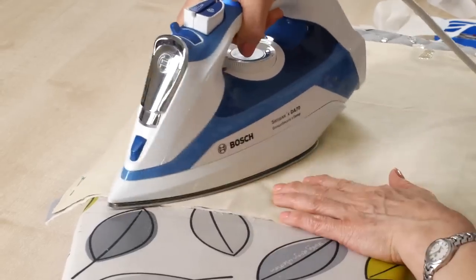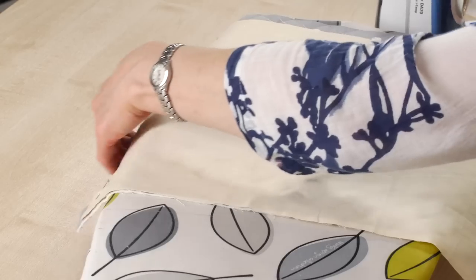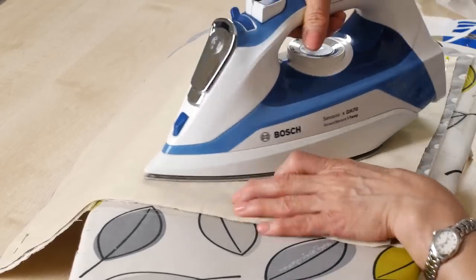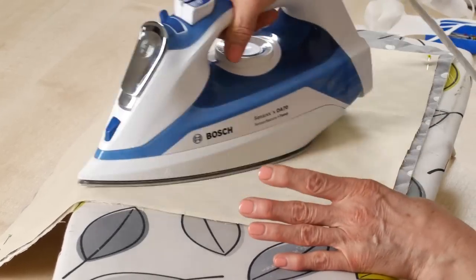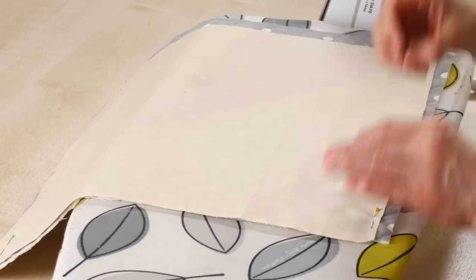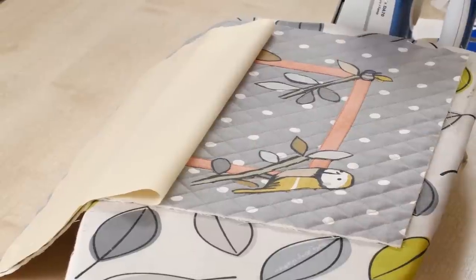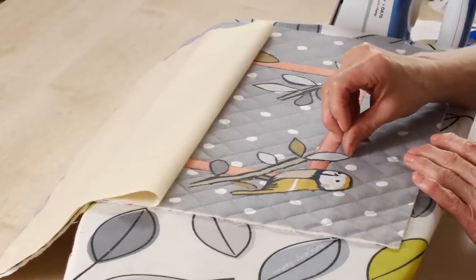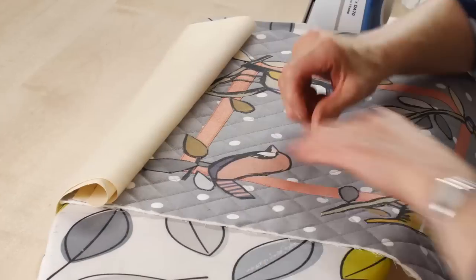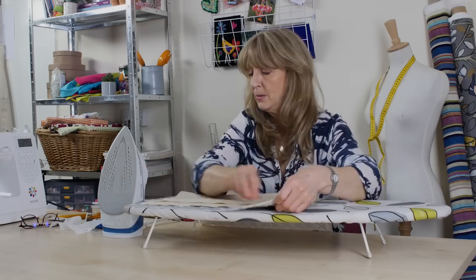I'll put a bit of pressure, but not too much, because my cushion cover on the front is quilted and if I push down too hard I'm going to flatten all my quilting. So what we need to do is just heat up so the glue melts. It's a cotton fabric and not too thick, so hopefully that's done the trick. Let's peel it back and have a look — let it cool down a minute because the glue is still tacky. That's pretty good — it's pretty stuck down. Excellent, I'm quite pleased with that. That's all stuck.